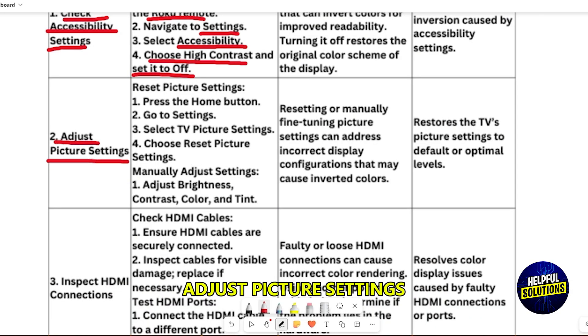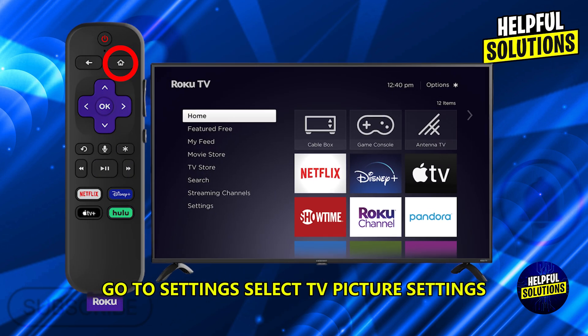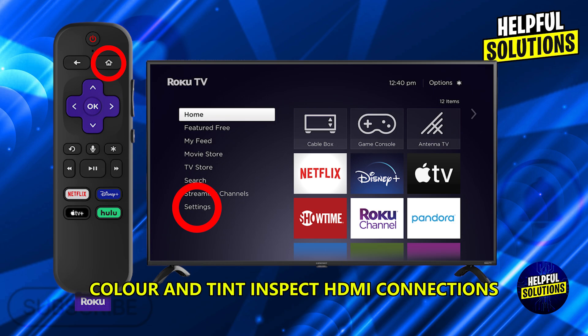Adjust picture settings. Reset picture settings by pressing the home button, go to settings, select TV picture settings, and choose the reset picture setting. You can also manually adjust settings — adjust brightness, contrast, color, and tint.